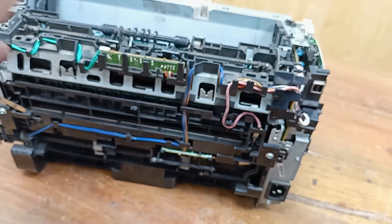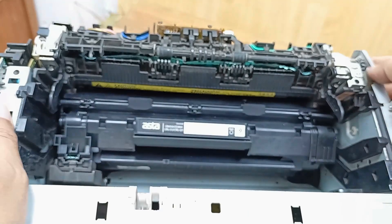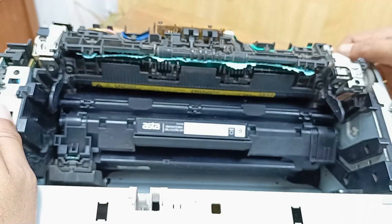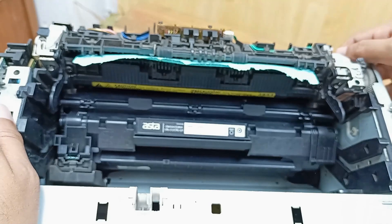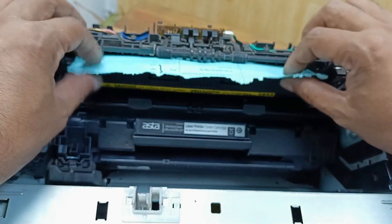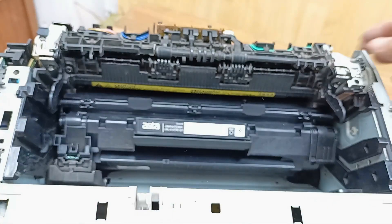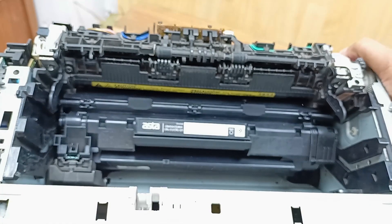This printer is open. Rotate this and hopefully it will be comfortable. Okay, our problem is solved and here is no problem at all.